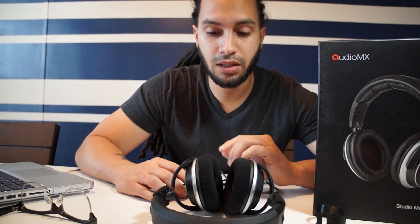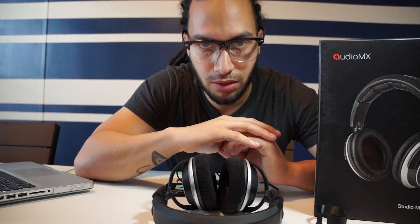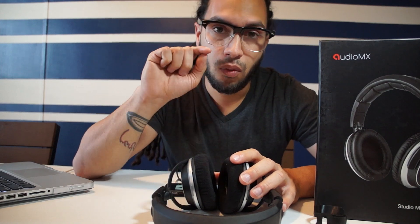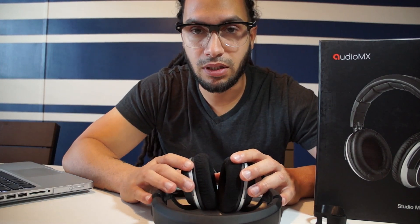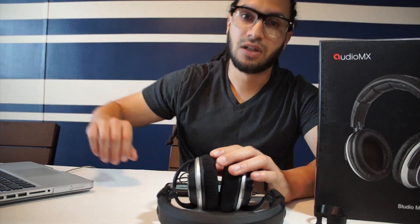Audio MX, thank you — you did an amazing product here. These are amazing studio headphones. Audio MX has provided and told me that they're going to give me some discount codes for you as the viewer to get these headphones. Watch in the link of the description below and you will find out the codes. Thank you — as always, like, comment, and subscribe to my YouTube channel for more stuff if you haven't subscribed already. Thank you once again for joining me. I'll see you next time, family. Deuces.